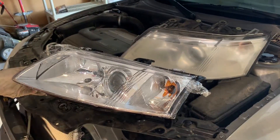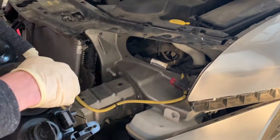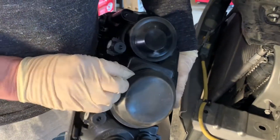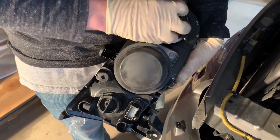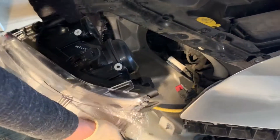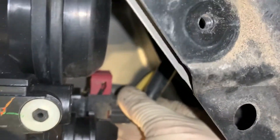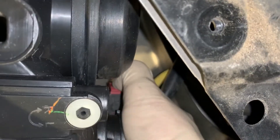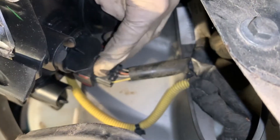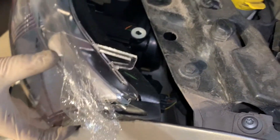We're going to grab the new one. Here's the new headlight — looks a lot cleaner obviously. Sometimes they come with little attachments to secure it for transport. This one looks fine — I'll double-check this one as well. Looks normal, so we're going to attach the connector to it now.